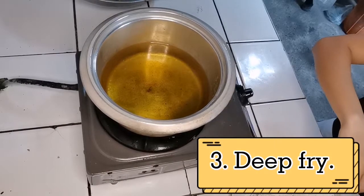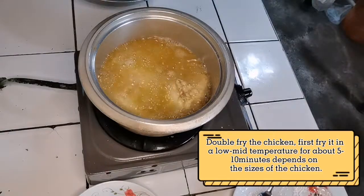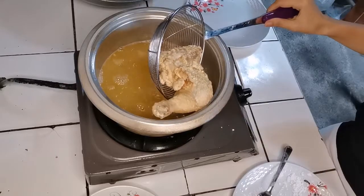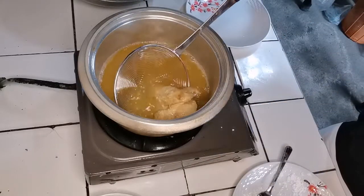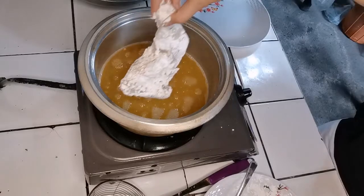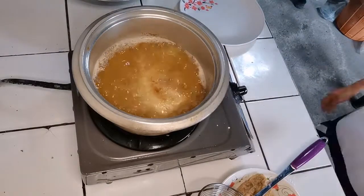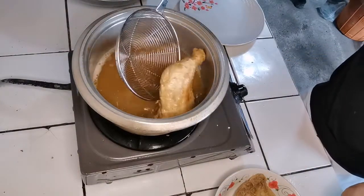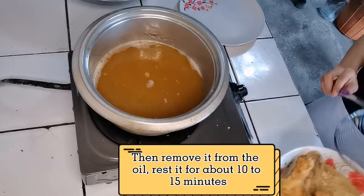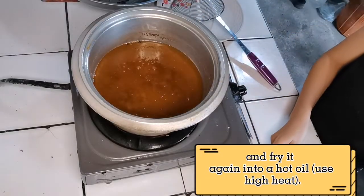Step 3: Deep fry the chicken. Double fry the chicken — first fry it at a low-mid temperature for about 5-10 minutes depending on the size of the chicken. Then remove it from the oil, rest it for about 10-15 minutes, and fry it again in hot oil using high heat.